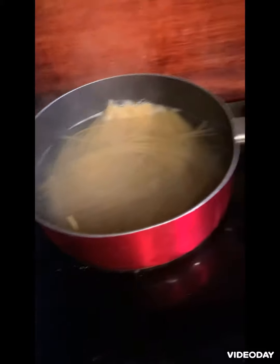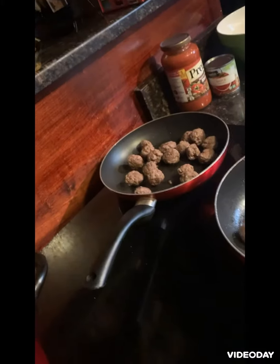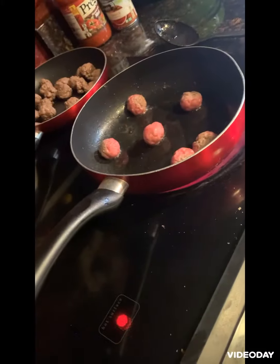The noodles are boiling. I made the meatballs, and there I am making a little bit more meatballs. The next step I'm going to be doing is putting the sauce — you can see a little bit.